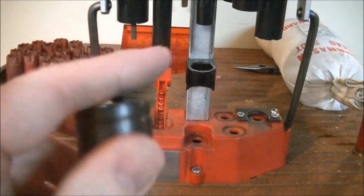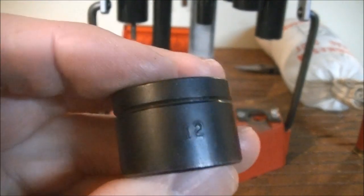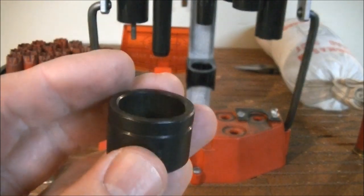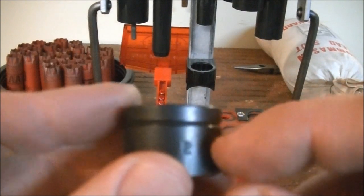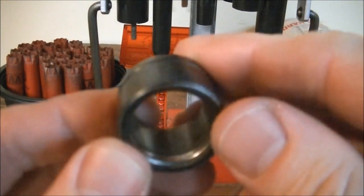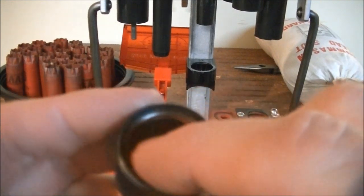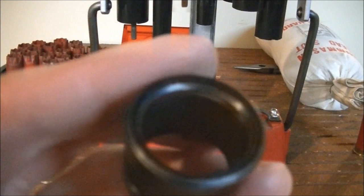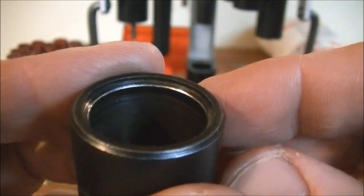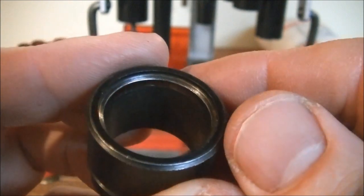Starting with the sizing and decapping station, you'll need the sizing ring — this one is marked number 12 for the 12 gauge; they're also available in 16 and 20. Make sure you have the correct one for your machine. The correct orientation is with the groove at the top: on the inside bottom of the sizing ring there's a groove, and just above it is the actual sizing ring — that little shiny spot is what presses the brass or steel case head back down to size.